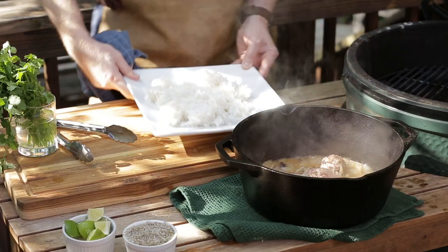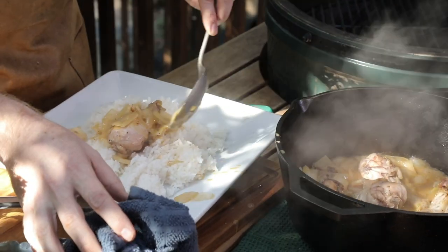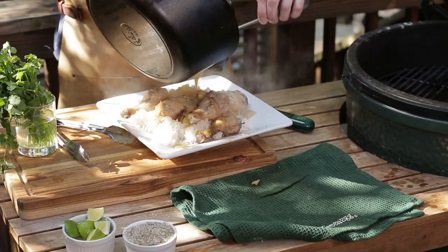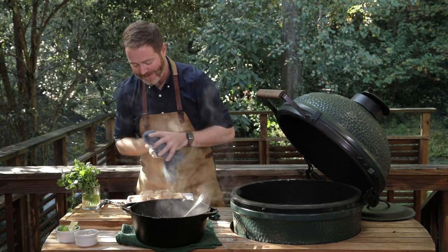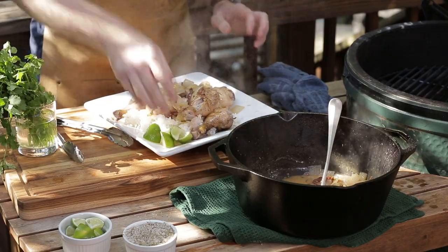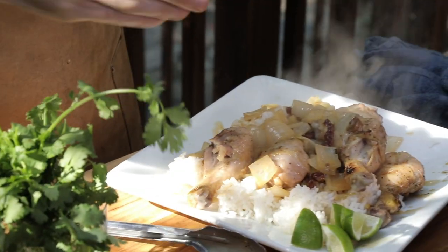The chipotles and adobo and the coconut milk have made such a beautiful sauce. We've got just some plain white rice — nice and messy, rich in flavor. This is gonna be excellent. Put a little bit of the sauce directly on top. That coconut milk is driving me crazy. A little bit of lime on the side, just tear some cilantro right over the top.